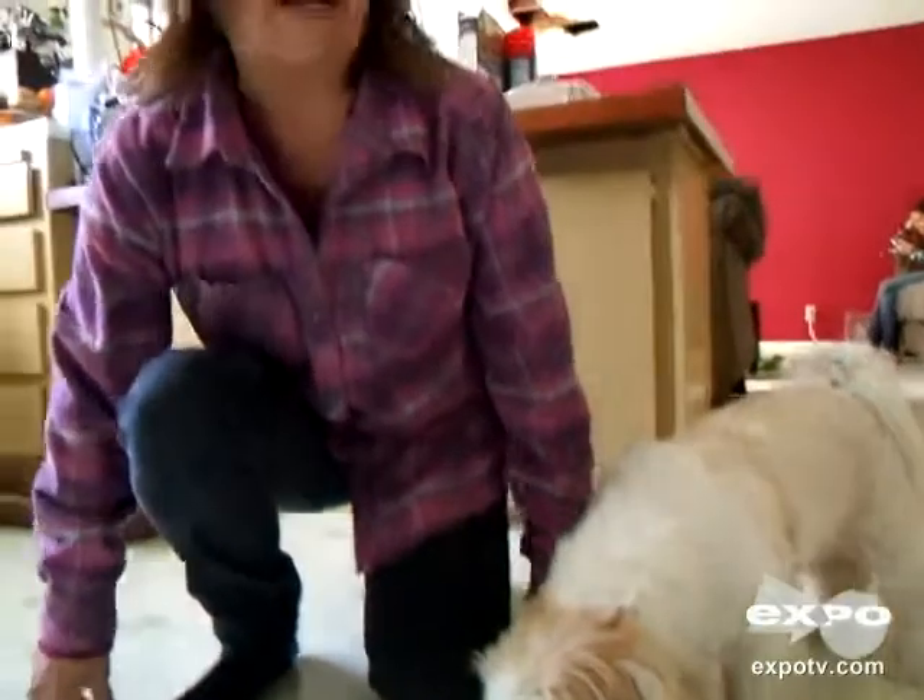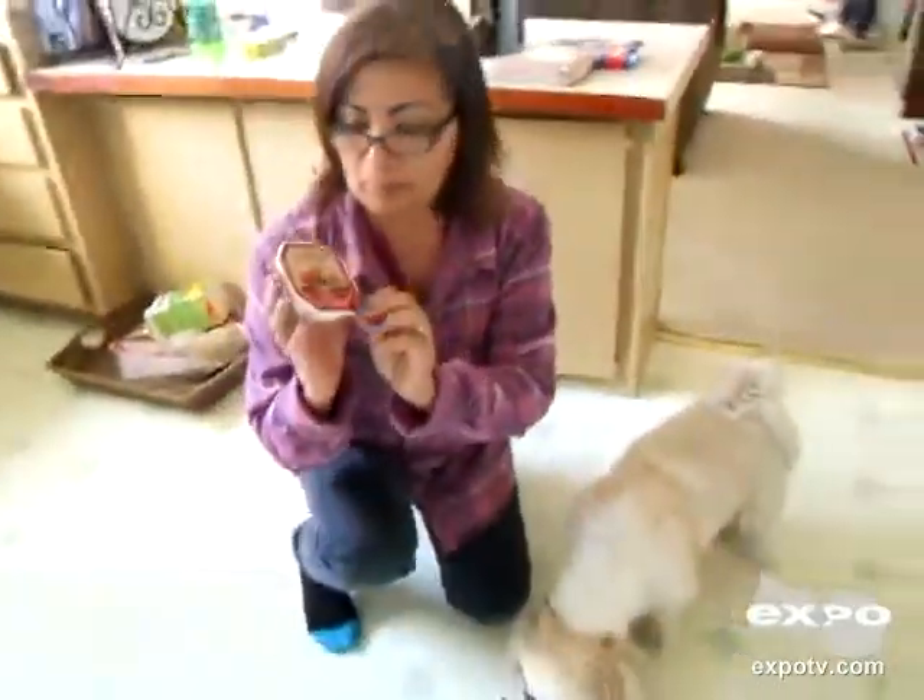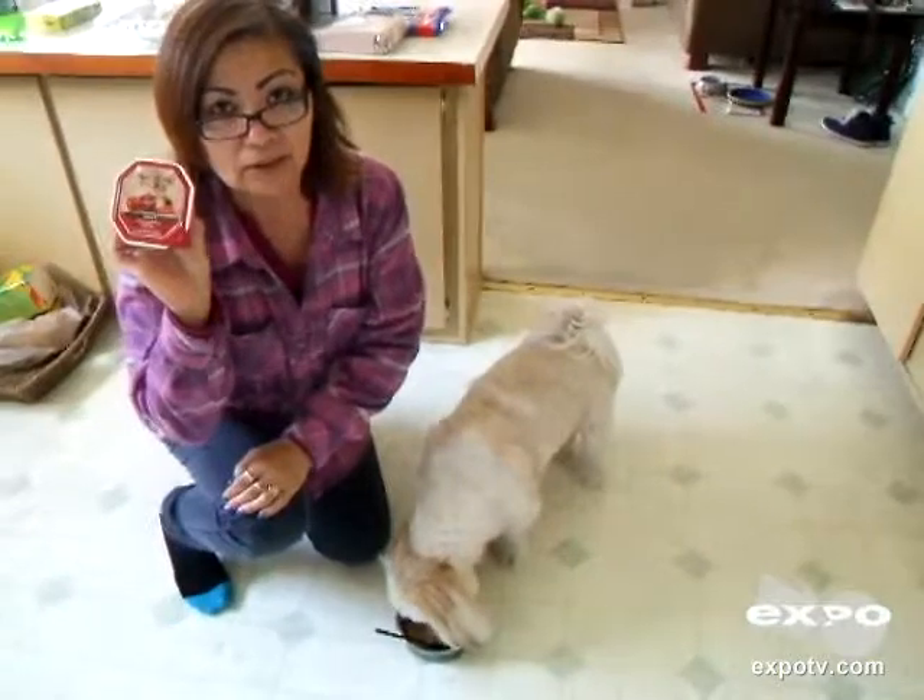He does like it. Looks like we're going to be buying some more Neutro Natural Choice. Bye-bye.